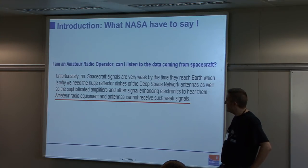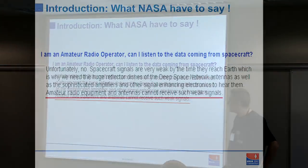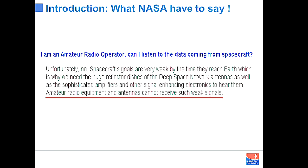The other thing that hooked my interest was a statement from NASA. They basically say that our old rubbish cannot detect such weak signals. People who are technical don't like to be told what they can't do — so that was a good driver.